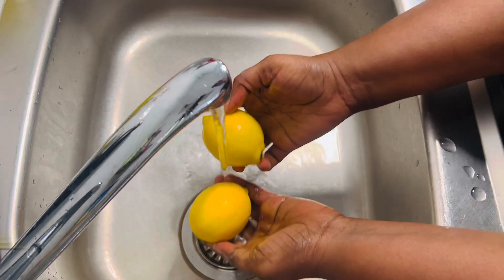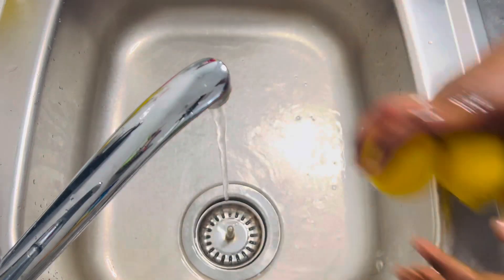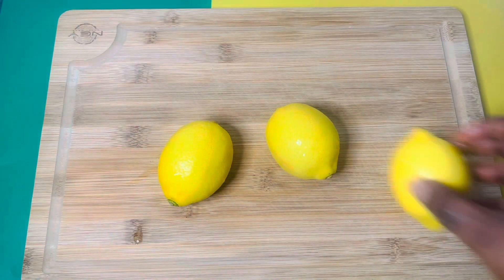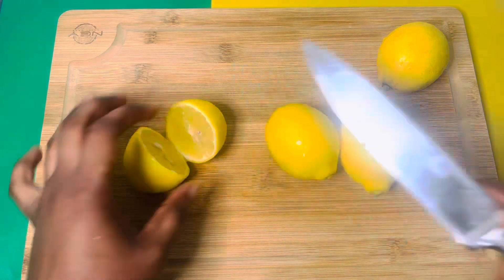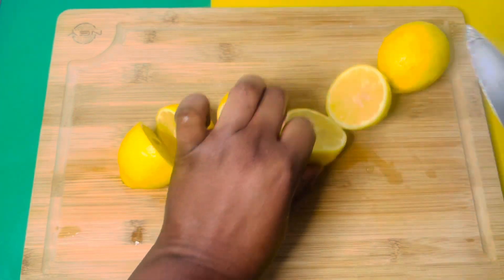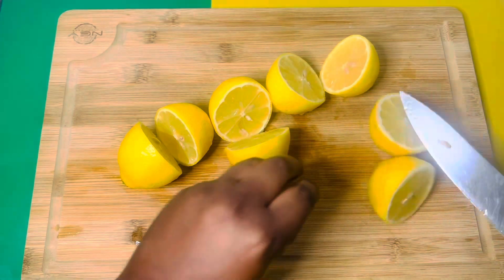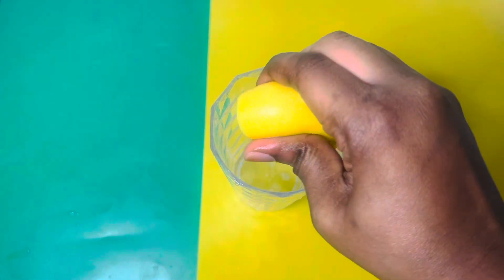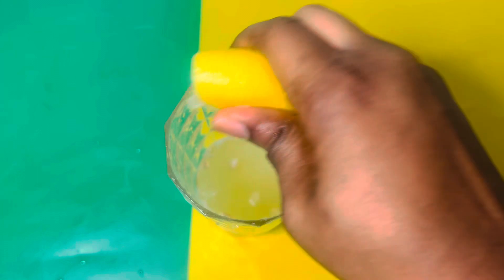Wash the lemon properly — make sure you wash it very well — and then divide the lemon into two parts. Squeeze the juice out of the lemon; you can use a lemon squeezer, but if you don't have one you can do it the way I'm doing it.